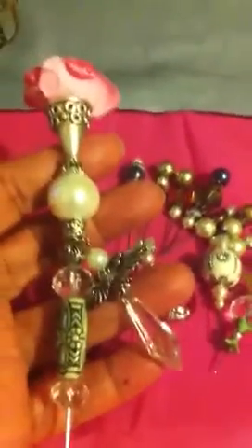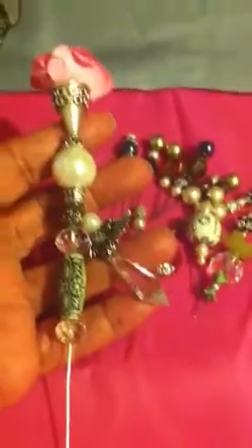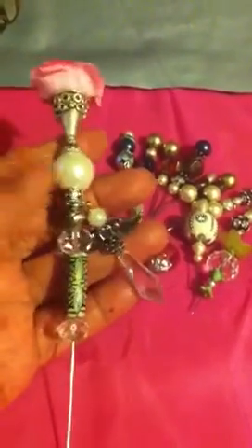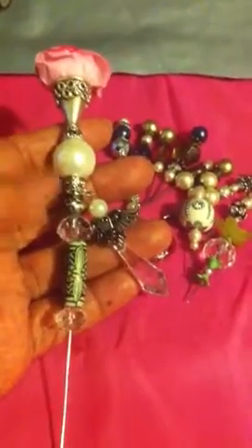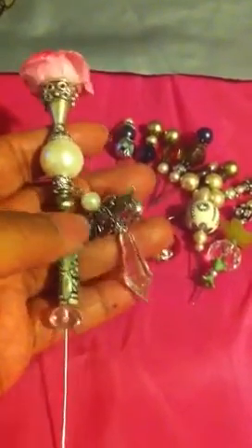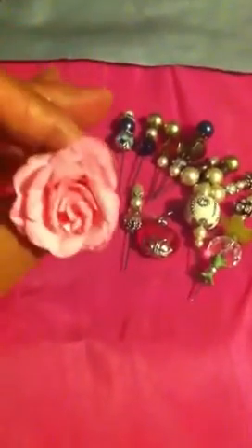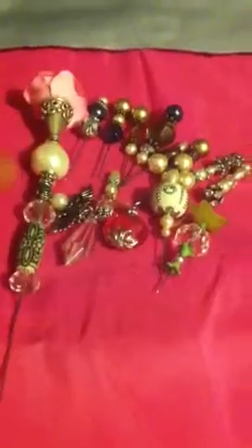Now I'm gonna show you my big kahuna. This was strictly just an experiment — not sure what I'm gonna do with it, but here it is. Look at that — that thing is massive. I like it, not sure what I'm gonna do with it. I got a little dangle there, pearls, I got a flower up there, and look at that compared to the others.